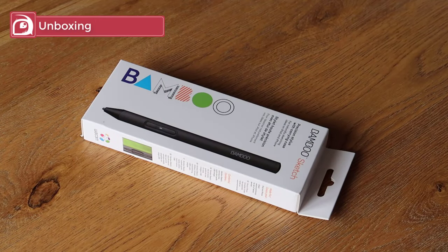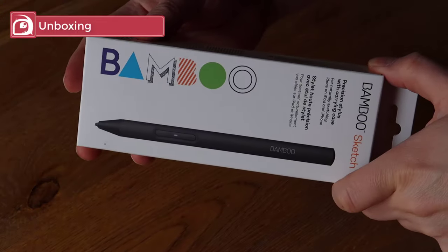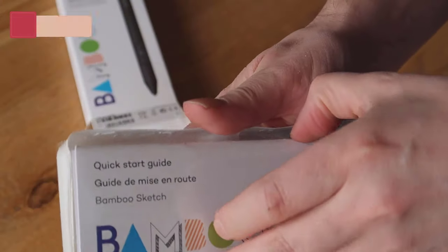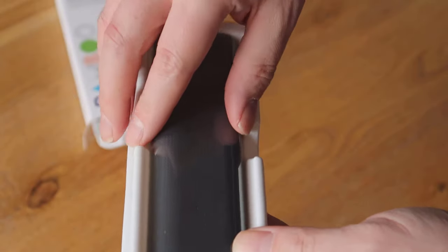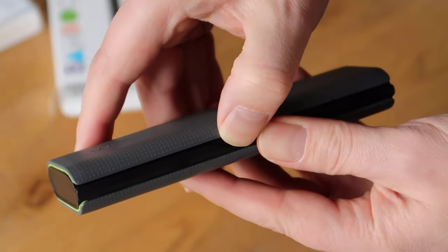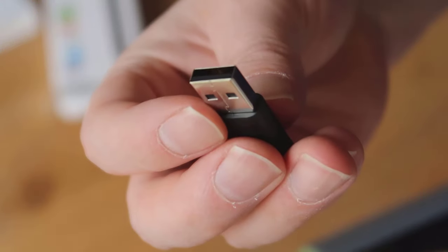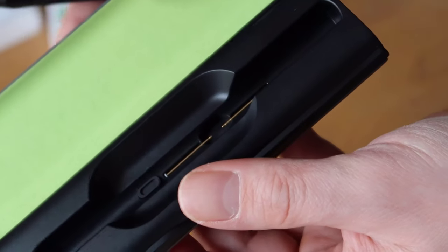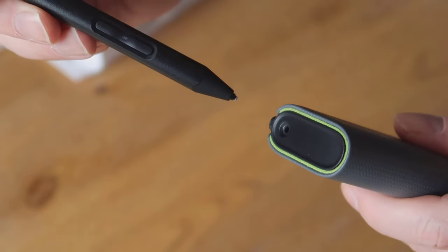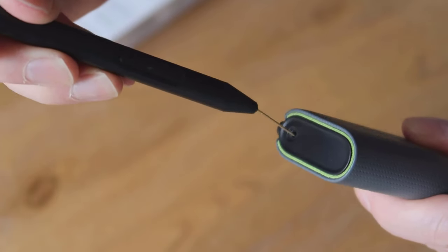The Sketch comes in a box identical in size to the Fine Line 3, but this time as well as the usual leaflets and the stylus, you find a nice carry case nestled inside the plastic casing. What's good about the case is everything is kept inside: the stylus, the USB charging dongle, as well as two extra nibs to offer either a soft or firm drawing experience. This means you always have everything you need with you. There's also a small hole at one end which you can use to help remove the nib from the stylus when replacing it.